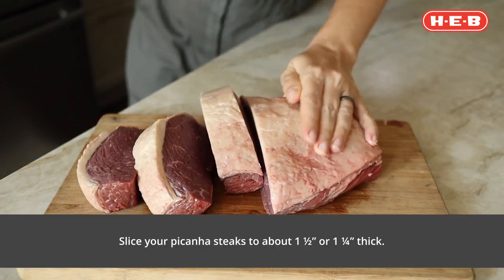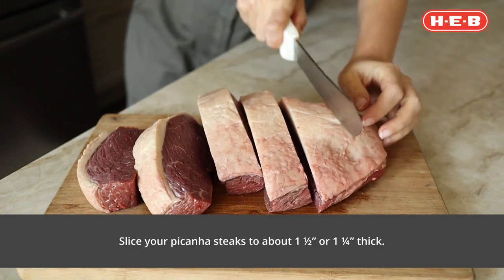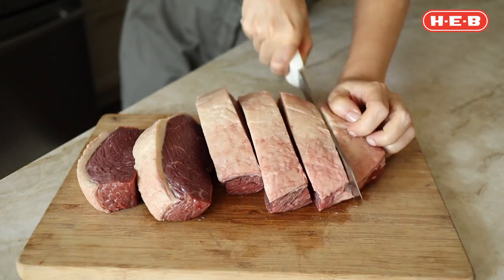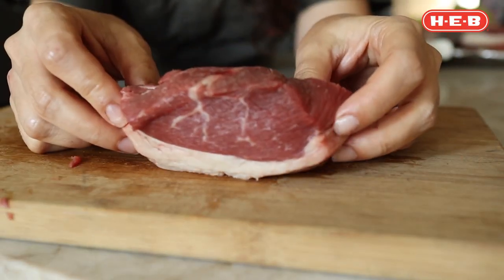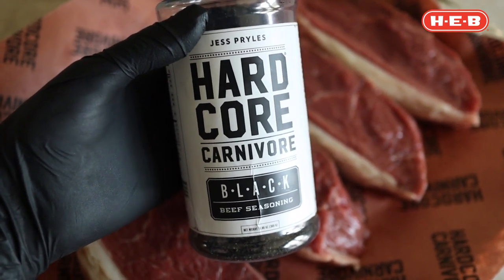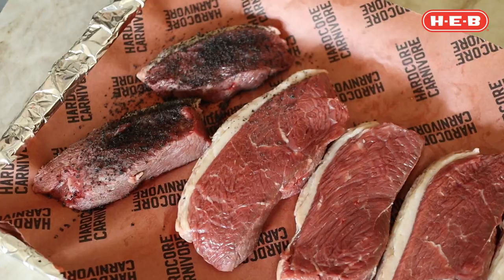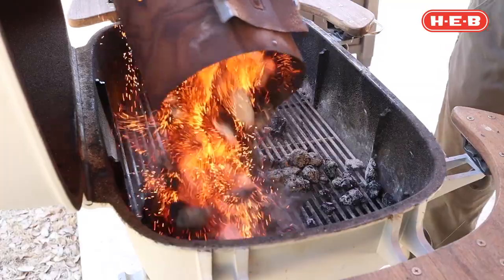Because of the shape of the picanha — it's like a triangle — you are gonna end up with one steak that's slightly smaller than the rest of them, a little mini steak if you will, but it's great for kids or you can eat it first as chef's privilege. It's time to season the steaks and I'm gonna be using my Hardcore Carnivore Black, which you can get at your local HEB. I'm gonna season the steaks well on both sides, making sure to coat them generously.